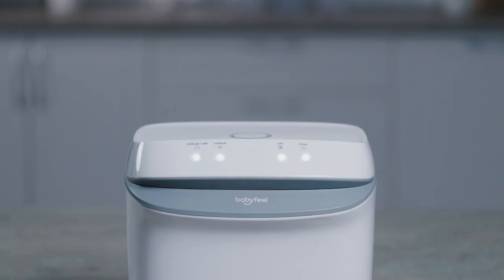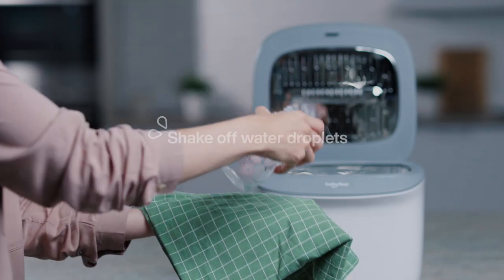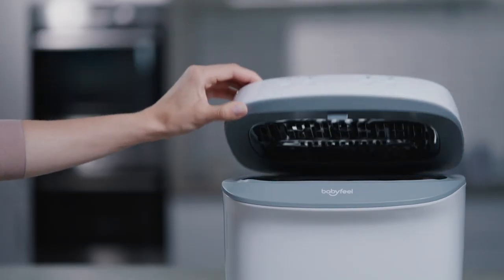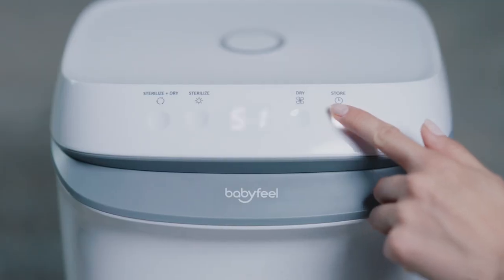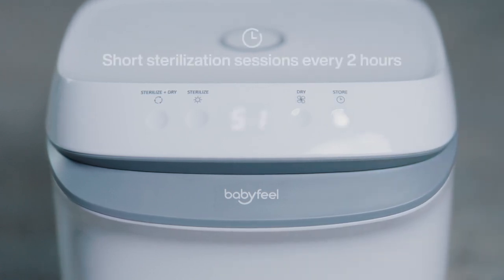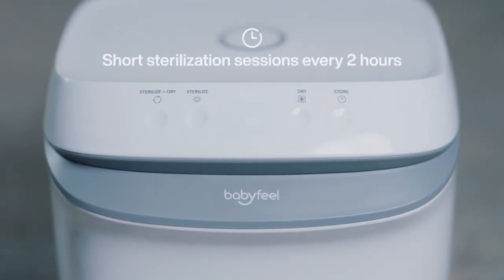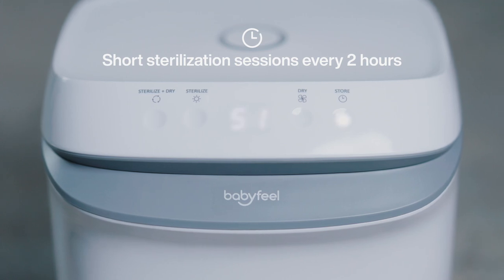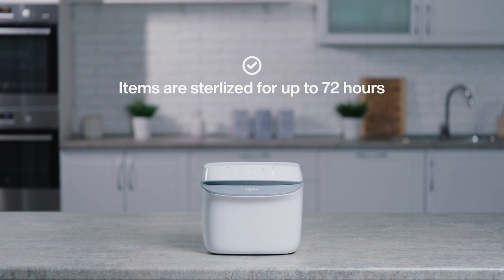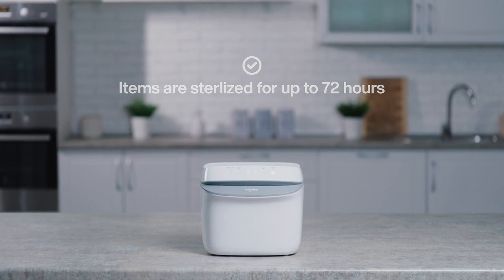To keep items dry and sterilized for up to 72 hours, shake off any water droplets from the items and then place them inside the compartment. Close the lid and click the Store button. The product will then start a full 51-minute cycle of the Sterilize and Dry mode and will perform short sterilization sessions every 2 hours. As long as the lid is closed, the items will remain sterilized for up to 72 hours.